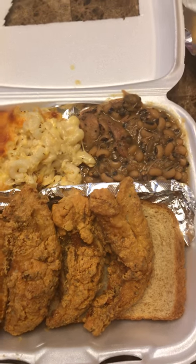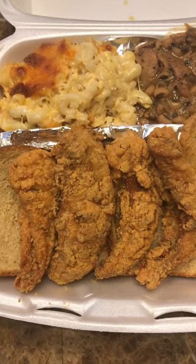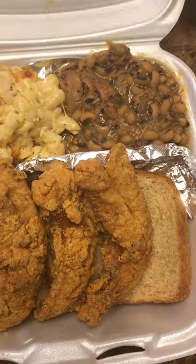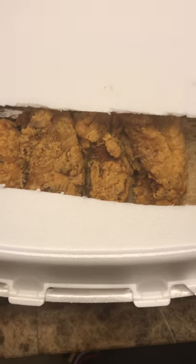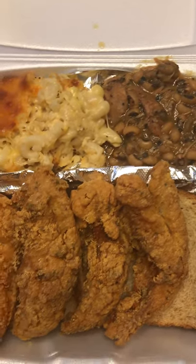I wanted to show you a little tip for when you fry fish for people that are catering. You know how boxes come — if you close a box it sweats, so I cut out the part that's over the fish so it won't sweat, so by the time it gets to the customer...